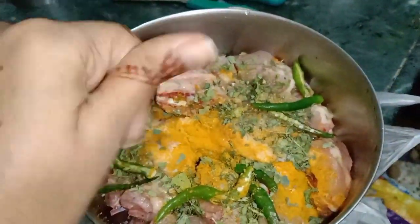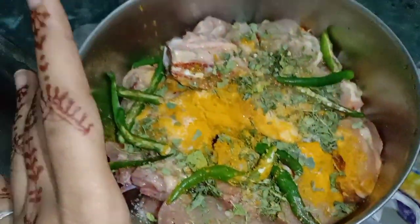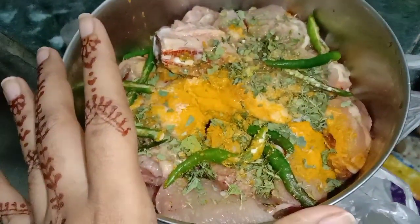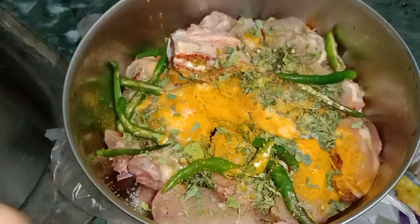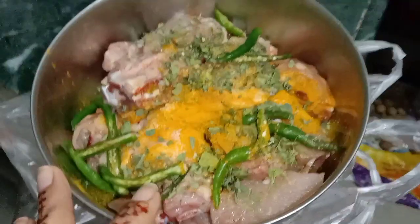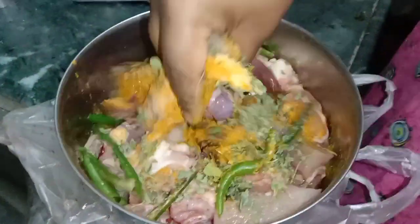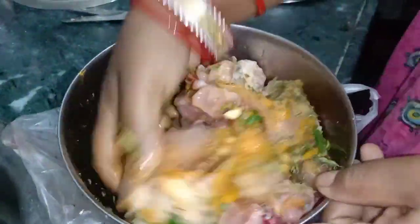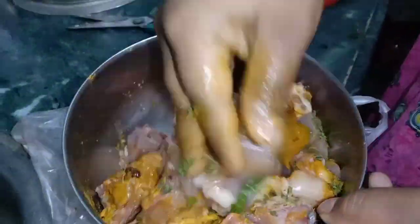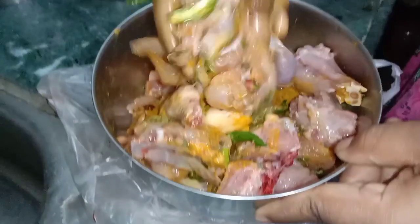If we are to prepare the chicken, this is a different style of chicken marinade. Once I chop this, I will get this sauce and add it in.